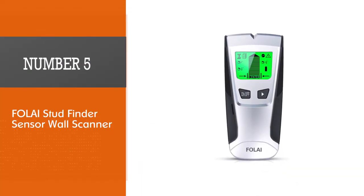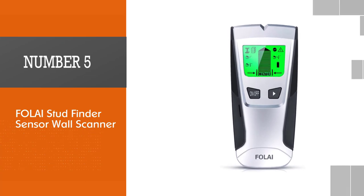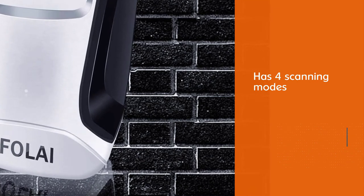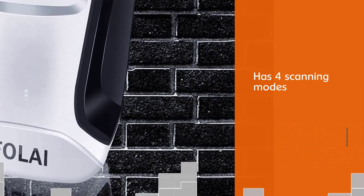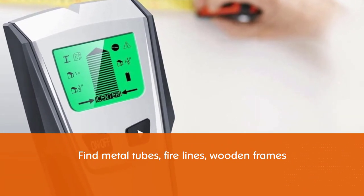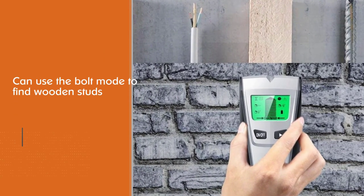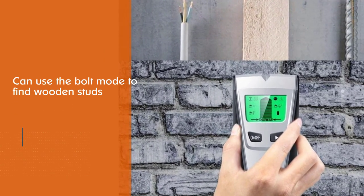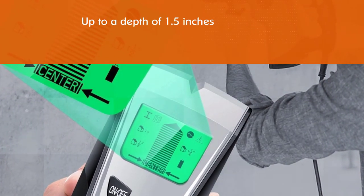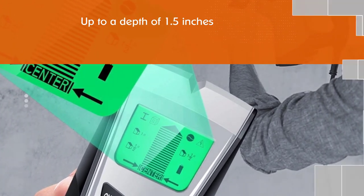Number five: Folai Stud Finder Sensor Wall Scanner. This product has four scanning modes to help you find metal tubes, fire lines, wooden frames, steel bars, and other embedded studs. The bolt mode finds wooden studs and beams in drywalls up to 1.5 inches deep, while the deep mode can search 3 inches deep. It features an ergonomic grip, auto calibration, and a large LCD display to measure the exact location of the stud.